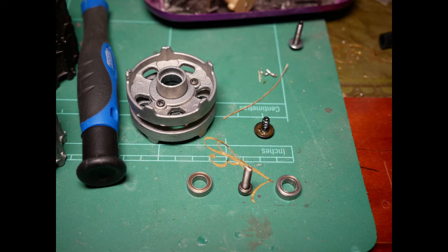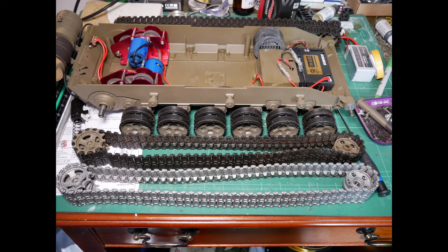This picture shows our new metal idler wheel which includes two bearings for smoother running. Now it's simply a case of sliding the drive sprocket and the idler wheel along with the metal track onto their respective shafts and doing up their respective bolts.